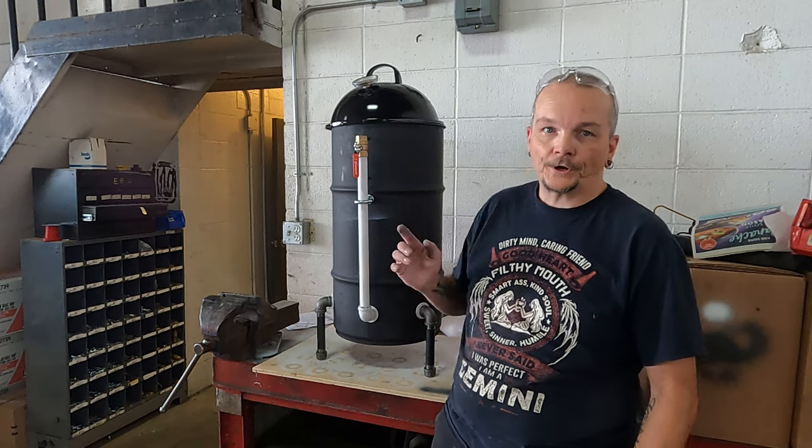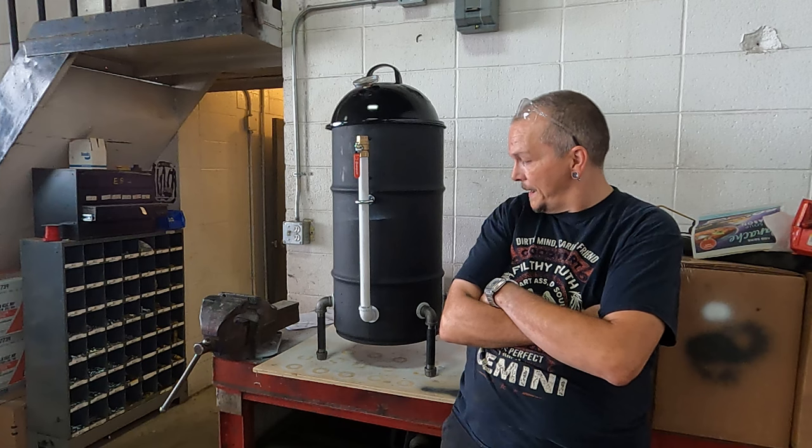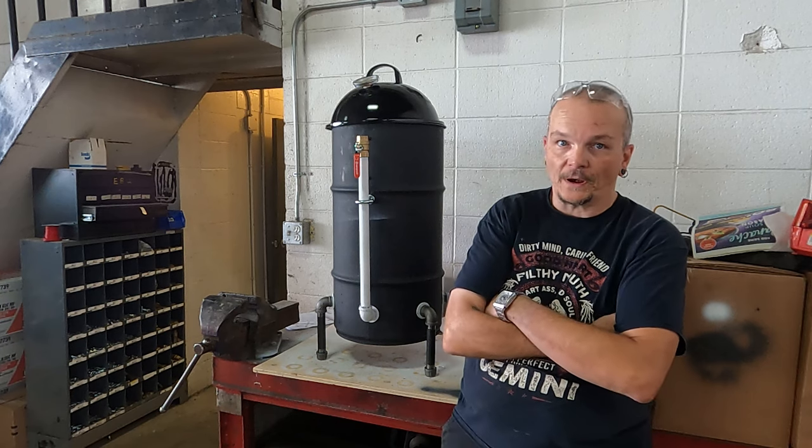Hello everyone. There we go — I'm the ugly drum smoker. See how she works, I'll let you know. I'm hoping that I'm going to be able to take this camping with me as like a portable smoker when I go camping. So I'll keep you posted.